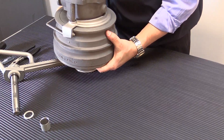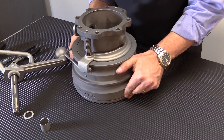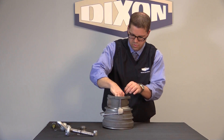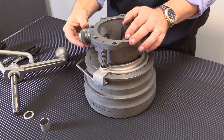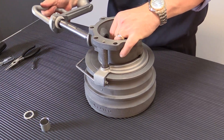Now we'll turn the coupler over and we're going to set it right down on your yoke. Once we've done that, now you're ready to put your handle back in place. Before you do, you want to put your handle packing in — that's back in.